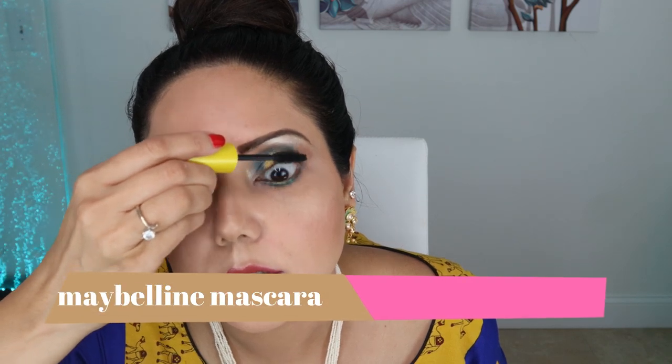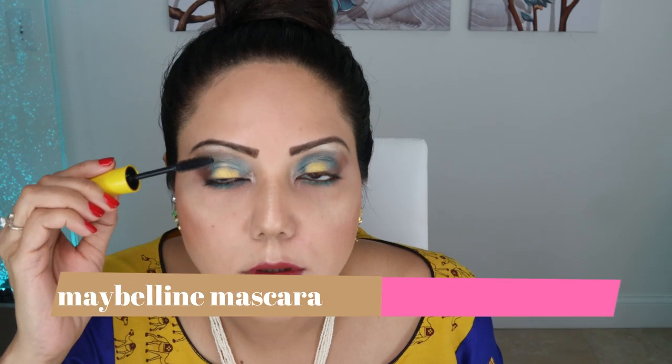Now I'm applying mascara. I love mascara — even if you don't have any eyeshadow, just putting mascara makes you look so refreshed, like you've really had eight hours of sleep. Isn't that awesome?